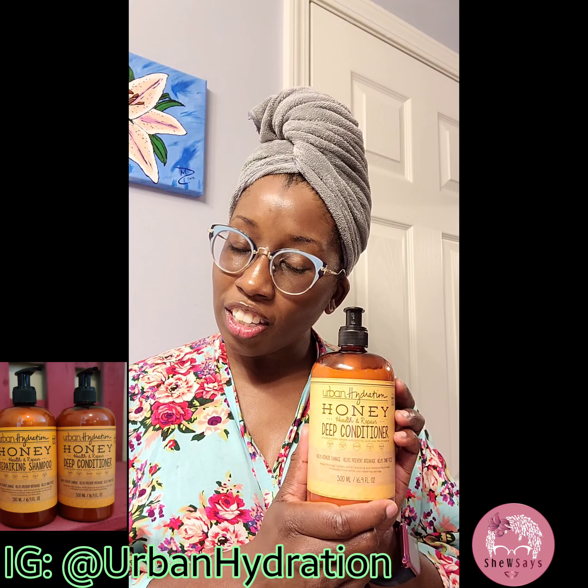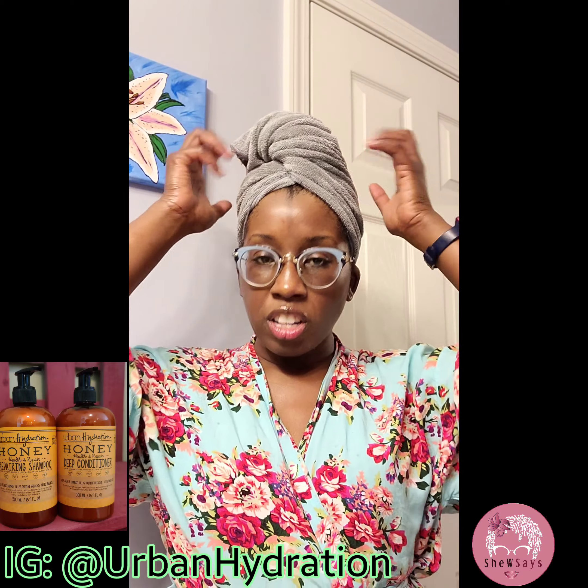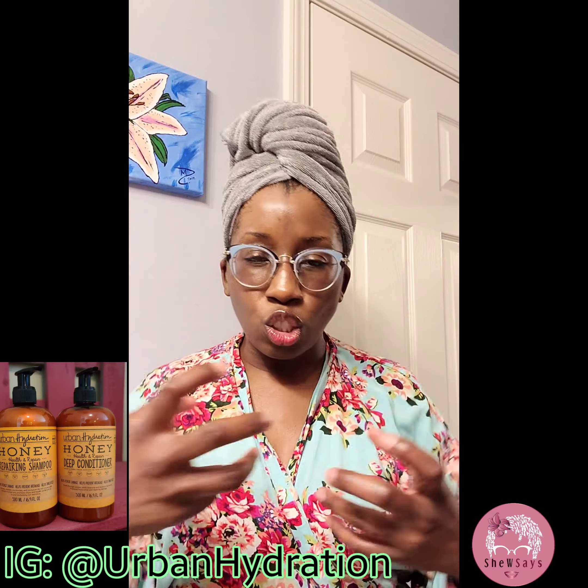Some shampoos suds so much that you're taking forever to rinse out — no, perfect amount of suds. It has a nice light scent, which is great because some things can be overpowering. It's very easy to wash out, and as you're rinsing your hair out, you're detangling it and there's hardly any shedding. So fabulous product.